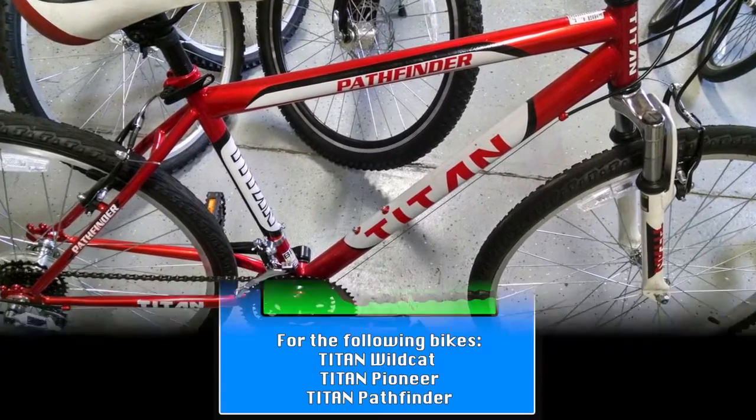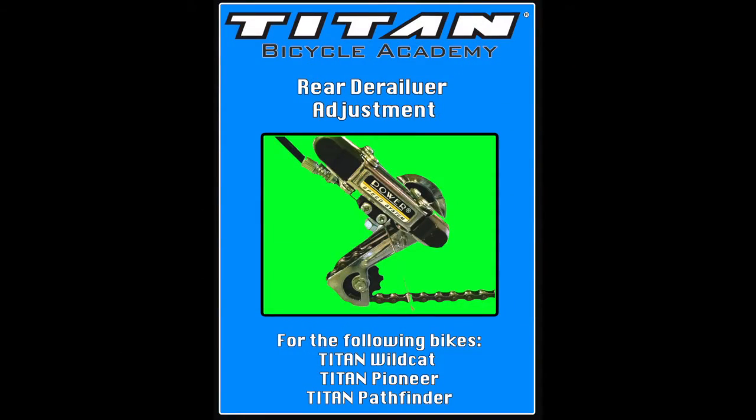Your derailleur may have a different brand name, but its method of operation and adjustment will remain the same regardless.